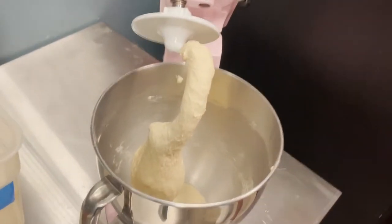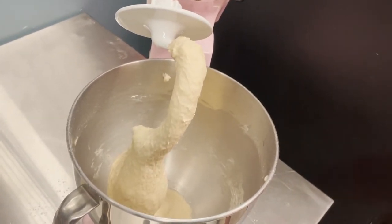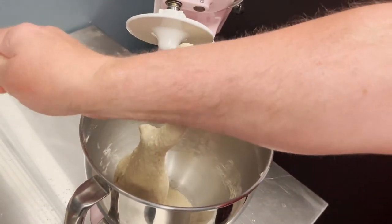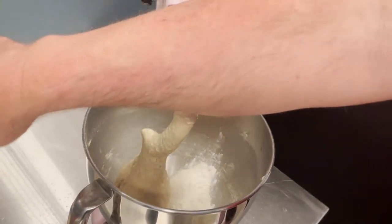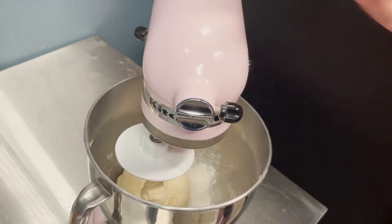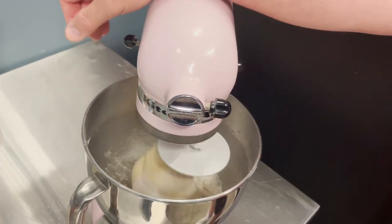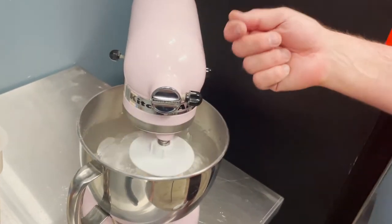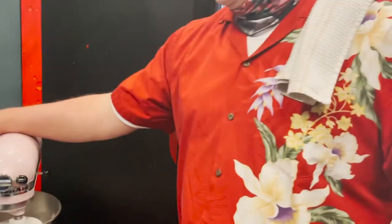The dough is sticking to the bottom because it's a humid day and there's a lot of moisture getting into the flour. So we're going to add a quarter cup more flour. Put it in, lock it back in place, start it on slow until it incorporates. If after four or five minutes it still looks sticky, add about a tablespoon of flour at a time until the dough pulls away from the sides. We'll be back in a few seconds to show you what this looks like.